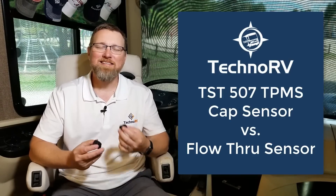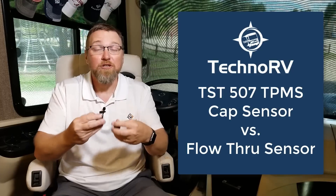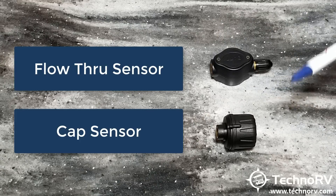Hey, this is Eric with Techno RV, and in this information video, I'm going to compare the TST-507 tire pressure monitoring system cap sensor to the 507 flow-through sensor. I hope by the end of the video this will help you in determining which sensor is right for your particular situation. You can always get the TST systems at technorv.com. The TST-507 tire pressure monitoring system offers two different sensors: the flow-through sensor and the cap sensor.